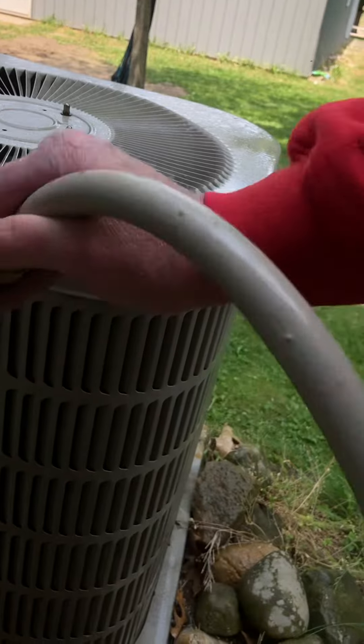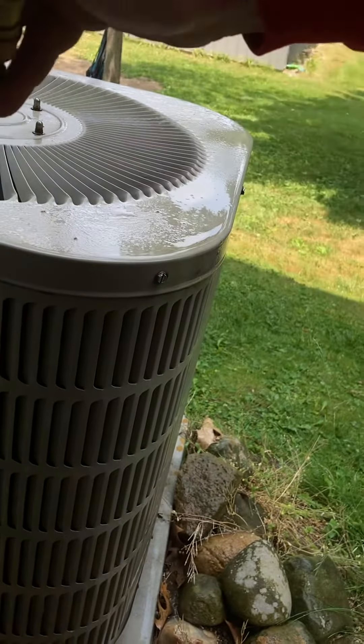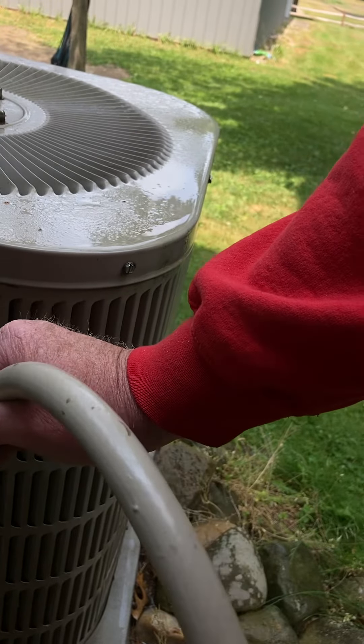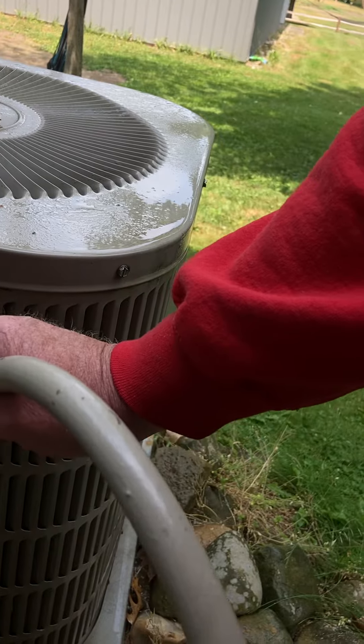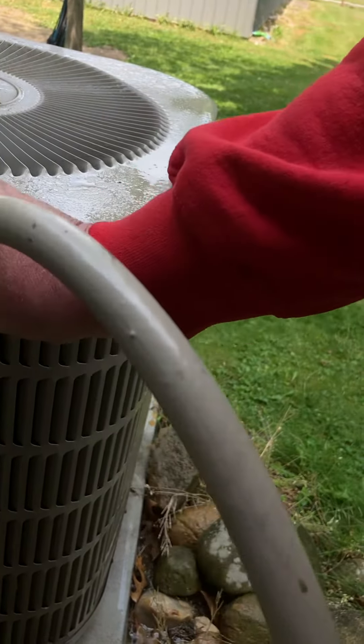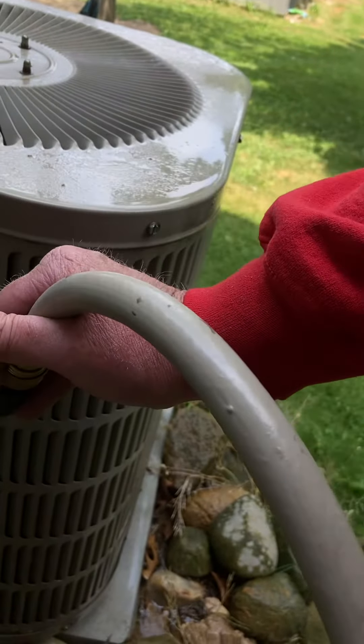You should do this every time your AC is dirty. If you don't, you're going to have a repair guy coming to see you, because it will work so hard it will break. This one is 20 years old because I clean it out thoroughly all the time.